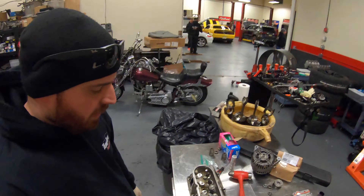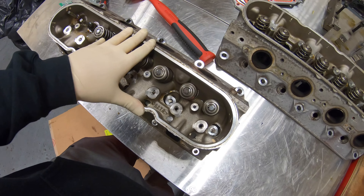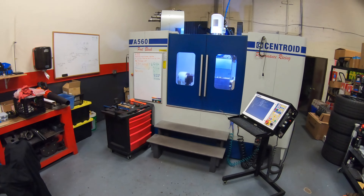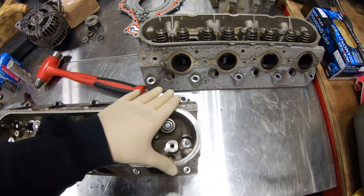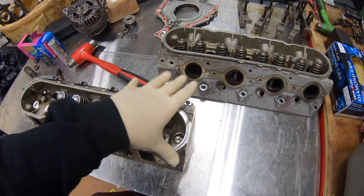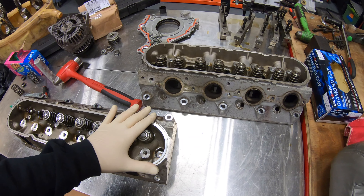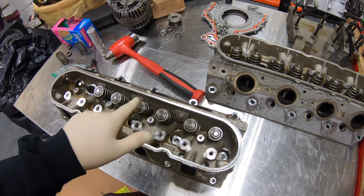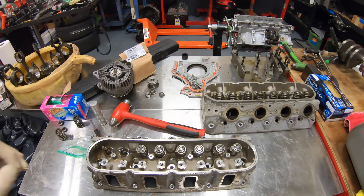All right, so I'm in the shop right now. We have the heads laid out — we're just going to disassemble them, get all the valve springs out, set the keepers aside, give them a good cleaning, and then they're gonna be going in the CNC machine. Now remember, these are the 823 cylinder heads off the six liter that we're putting in the Camaro. I believe these are an LS3 style head.